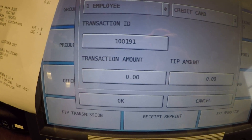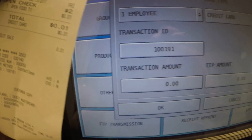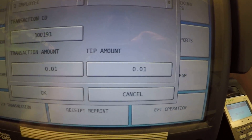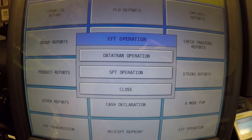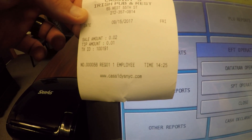Then it asks us to verify the transaction amount, which again you can find on the receipt. Our amount here is a penny, and then we're going to apply a one penny tip, and then press okay. It goes to the Sterling device to verify, and then you get a little slip printed out that gives you your verification that the tip was applied.